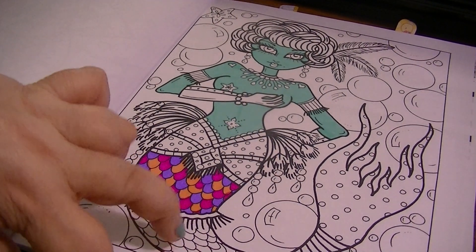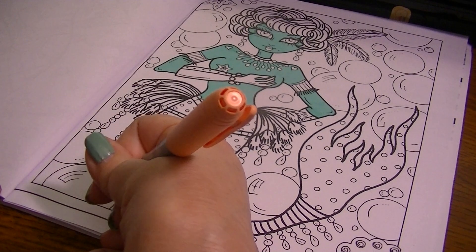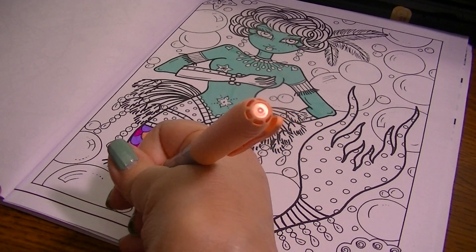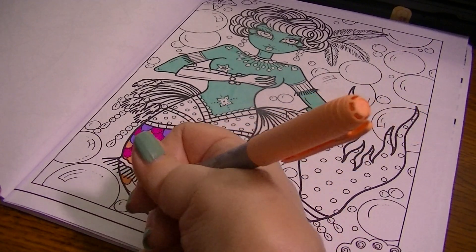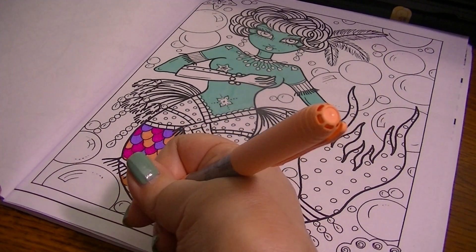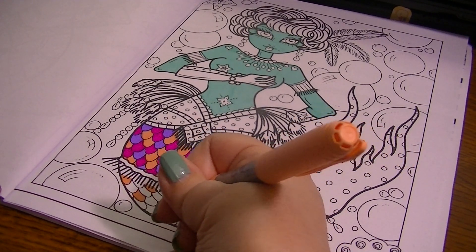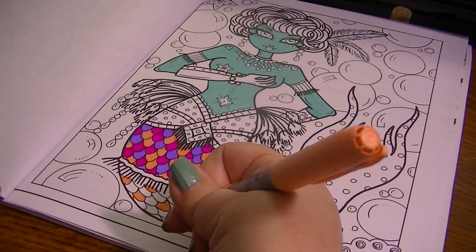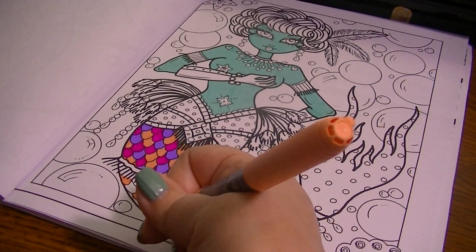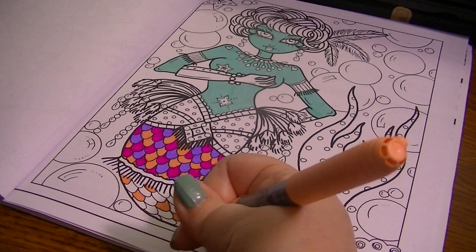I'll do this part of her tail too. My goal is to try to do as many color-along videos as I can this month. I'm really excited about all the events and I want everybody to get as much opportunity to win the prizes as they can. I want to try to do at least two a week if I can, which is a lot for me, but I'm going to try.